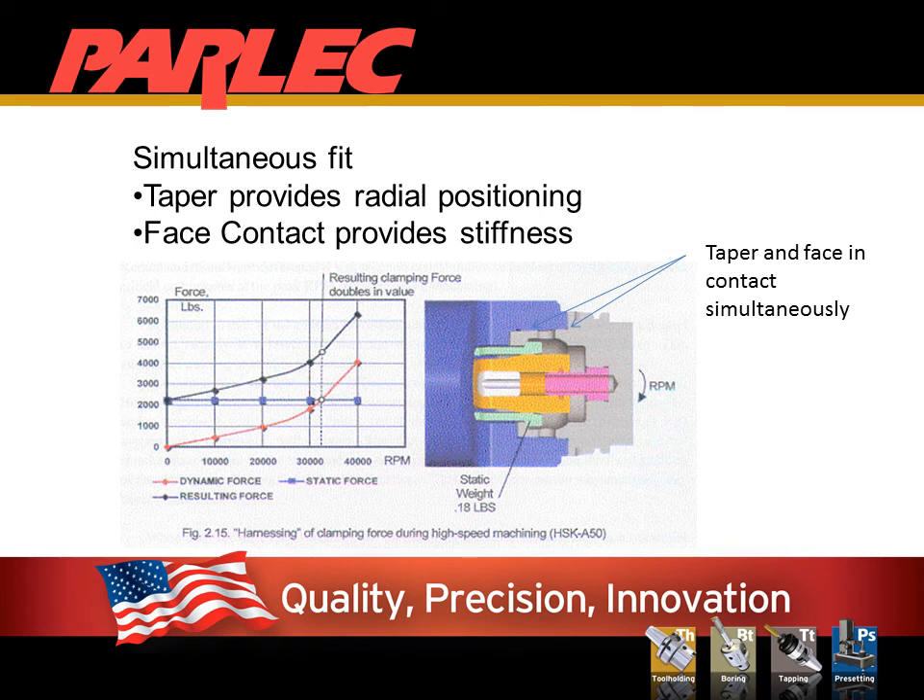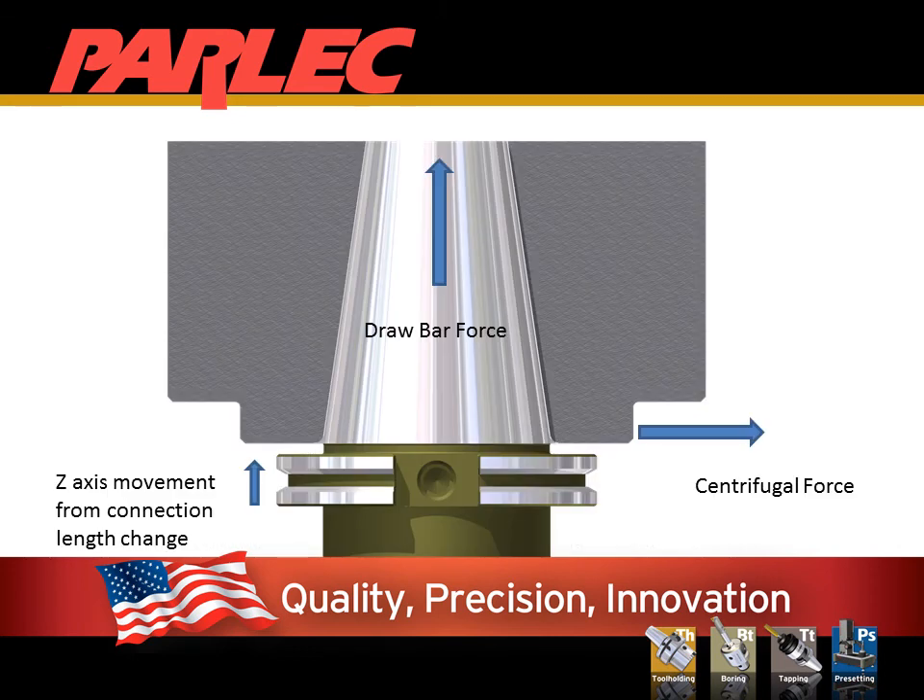Today's machine tool market has a mix of spindle connections. HSK, CAPTO, and KM all match the taper and face simultaneously to give a reliable, stiff, repeatable connection. Traditional steep tapers such as CAT and BT only use the taper to make the connection. In most applications this is more than sufficient, and in some cases it is better.